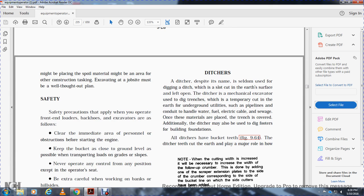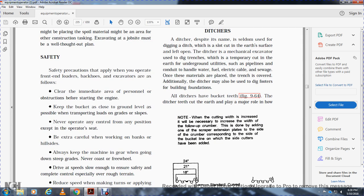Ditchers, despite their name, are seldom used for digging ditches. A ditcher is a mechanical excavator used to dig trenches for utilities such as pipelines, conduit, water, electrical cable, and sewage. After the utility is installed, the trench is covered. Ditchers may also be used to dig footers and building foundations. All ditchers have bucket teeth; the digger teeth cut the earth and play a major role. When increasing the width of the cut, it is necessary to increase the width of the crumber by adding a scraper extension on the side corresponding to where side cutters have been added.